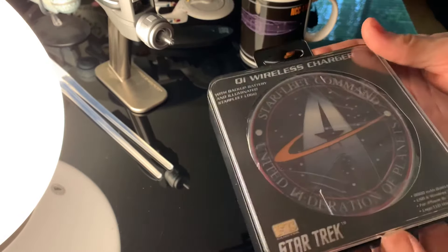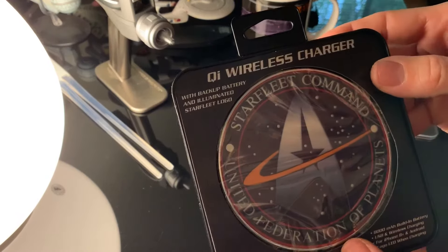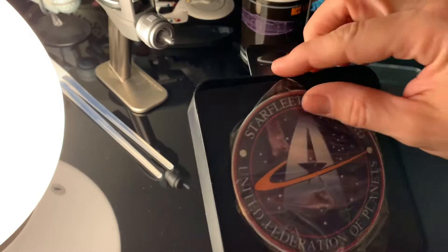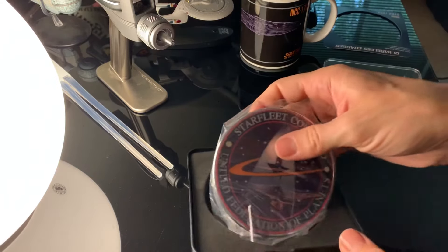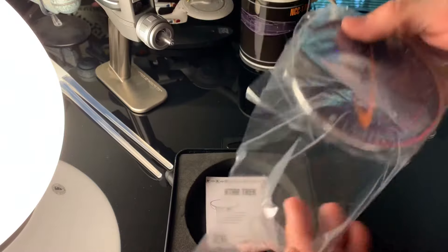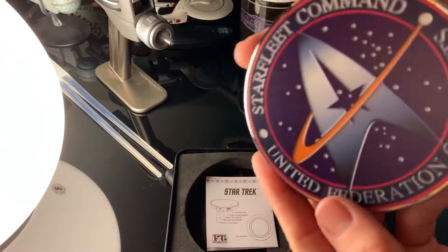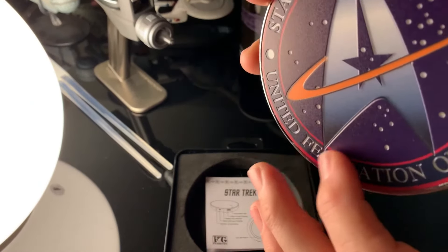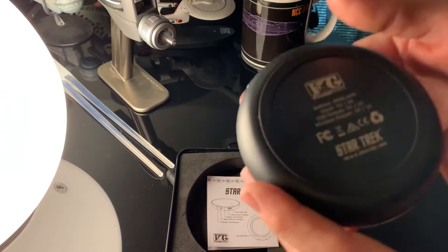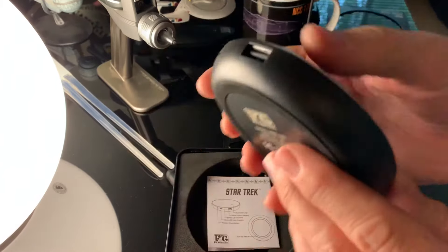The packaging opens up very easily. It comes in a cellophane wrap. The feel of it is really nice — it's got weight to it but it's not cheaply built, you can feel it. The actual surface is raised, so it looks really nice. It's got a little bit of weight to it but nothing too heavy — you can definitely put it in your pocket or your purse and take it with you.